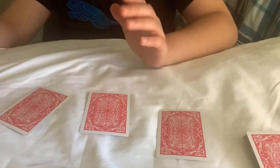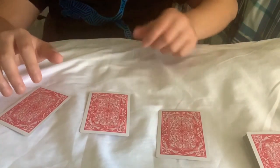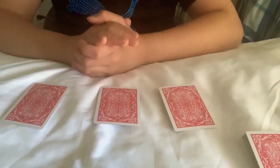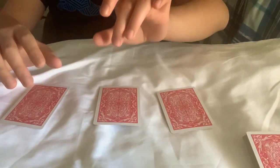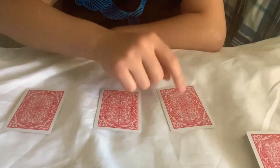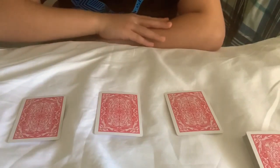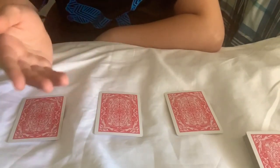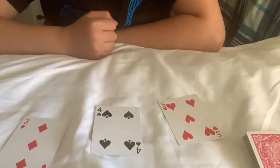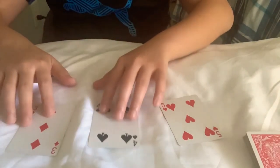If you have more than one spectator — at least three, since there are three cards — you can ask each of them to hold a card and look at it. Since you memorized the order, you can point at each spectator and name their card, or just list all three: five of hearts, four of spades, three of diamonds. Then they flip them over to confirm.